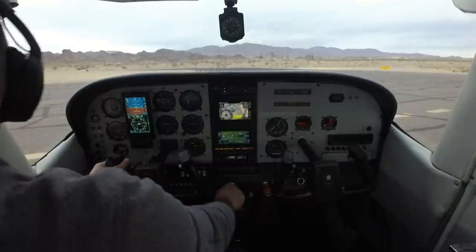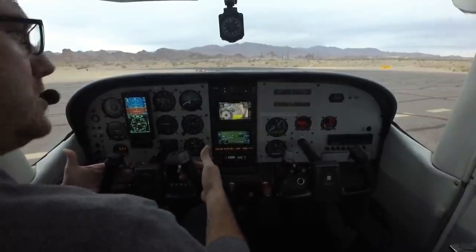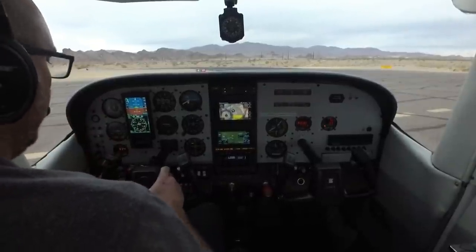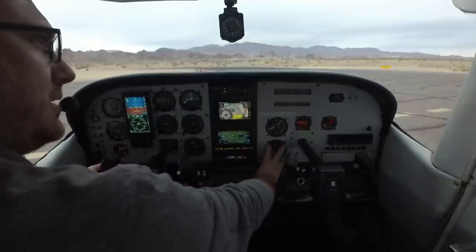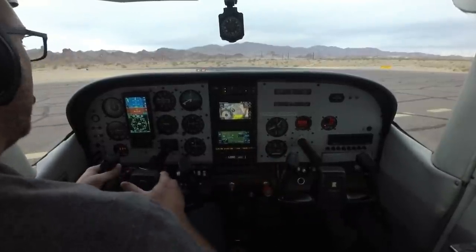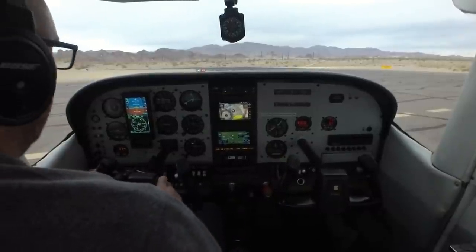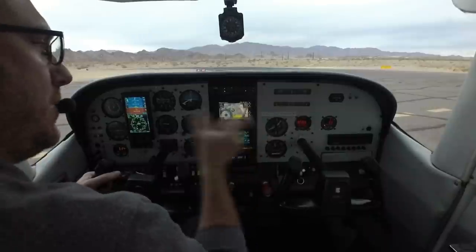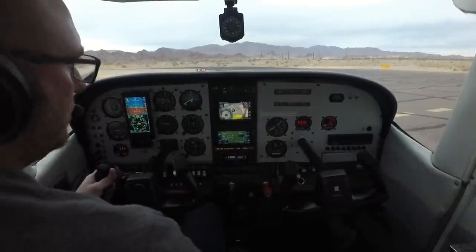Pushing the power up to about 1,700–1,800 RPM — this is all per the POH and checklist. I like to keep the elevator near neutral to reduce bouncing. Going from both mags to left — that eliminates one magneto, like retarding ignition timing — so I see a slight RPM drop and EGT climb. Back to both, then testing the right side. I want no more than about 100–150 RPM drop max and about the same drop from either side, confirming both mags are performing the same.